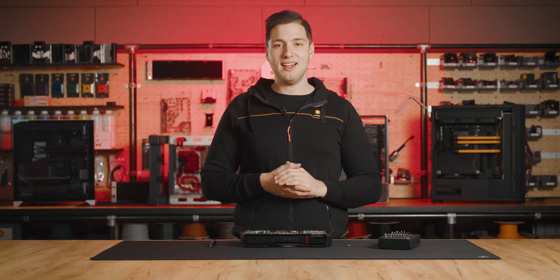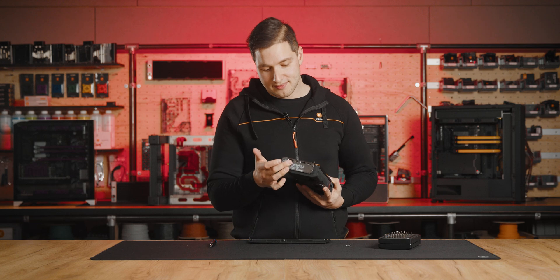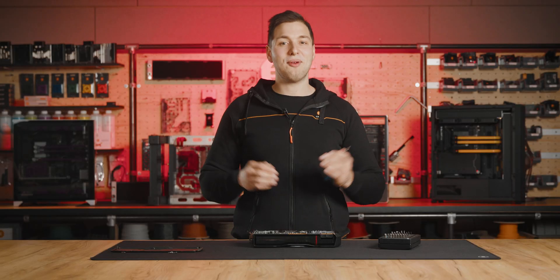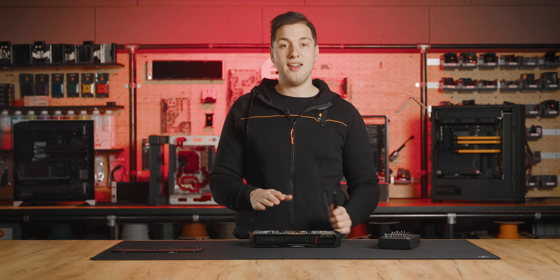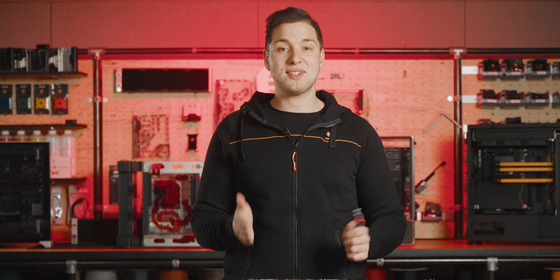Now before we get the PCB out, we should remove these three screws on the IO bracket. We will now remove all 15 screws on the PCB while leaving the last four on the clamp to be removed last. Luckily, all 15 screws are the same, so it will be easy to assemble the cooler back together.